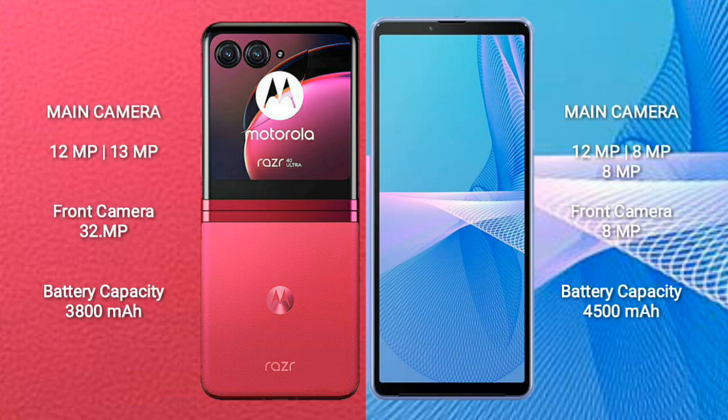The Motorola RAZR 40 Ultra features a dual rear camera setup: 12MP plus 13MP, and a 32MP front camera. The Sony Xperia 10 Mark III features a triple rear camera setup: 12MP plus 8MP plus 8MP, and an 8MP front camera.